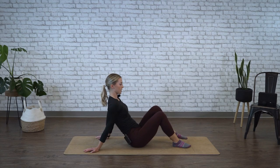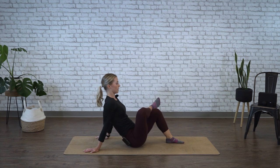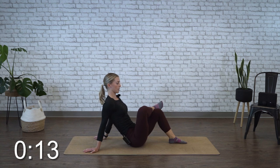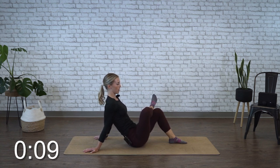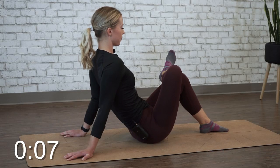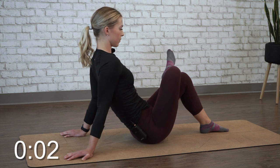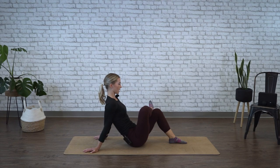All right, time's up on that side. Go ahead and switch into position and circle one way for 20 seconds. Again, keep that chest up nice and tall and actively try to push that bent knee away from your body. Change directions for 20 seconds.